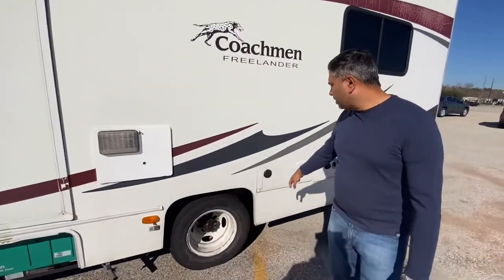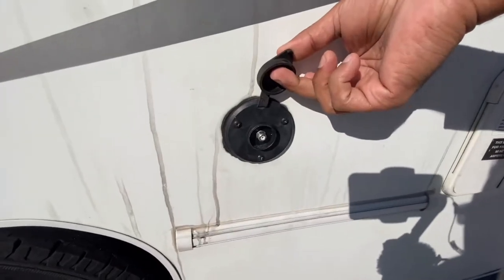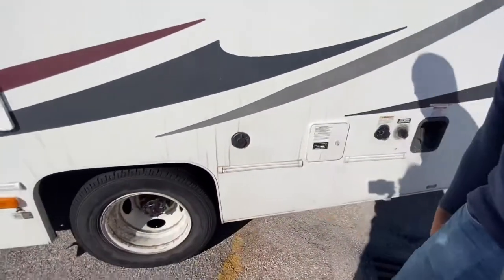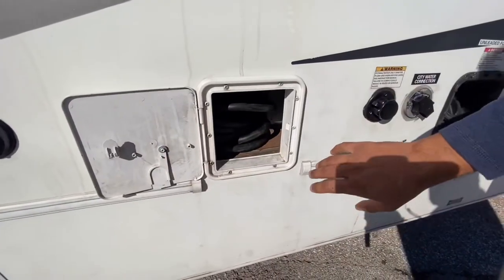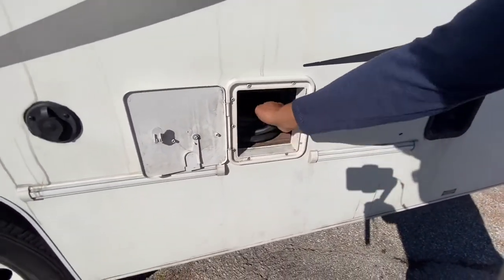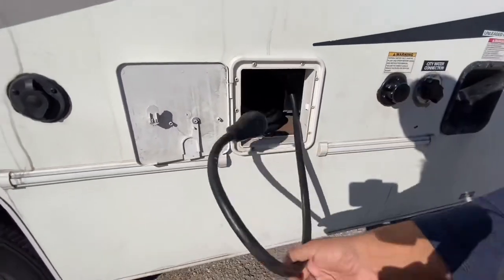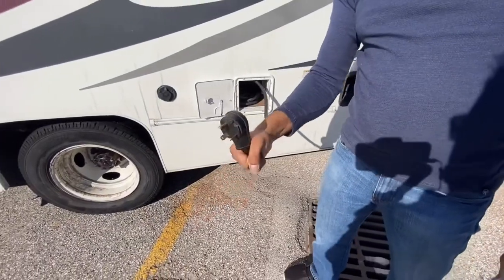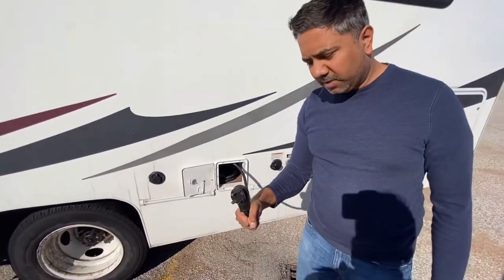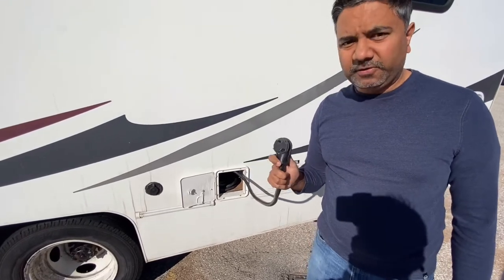Moving forward, this is your antenna hookup. So if you're parked at an RV park and you want TV, you just plug in your antenna right there. This is your electrical outlet. When the generator is running, this light socket is plugged in. When it's not, you just pull this thing out and plug it into wherever you are in the RV park. And this is a 30 amp — remember that, 30 amp, not 50 amp.